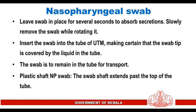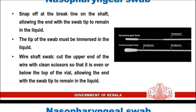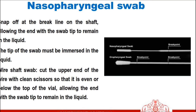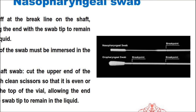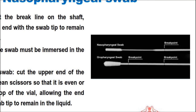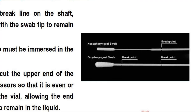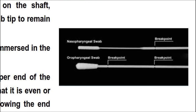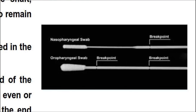Insert the swab into the tube of universal transport medium, ensuring the swab tip is covered by the liquid. For plastic shaft swabs, snap off at the brake line on the shaft, allowing the end with the swab tip to remain in the liquid. For wire shaft swabs, cut the upper end of the wire with clean scissors so it is even with or below the top of the vial, allowing the swab tip to remain in the liquid.